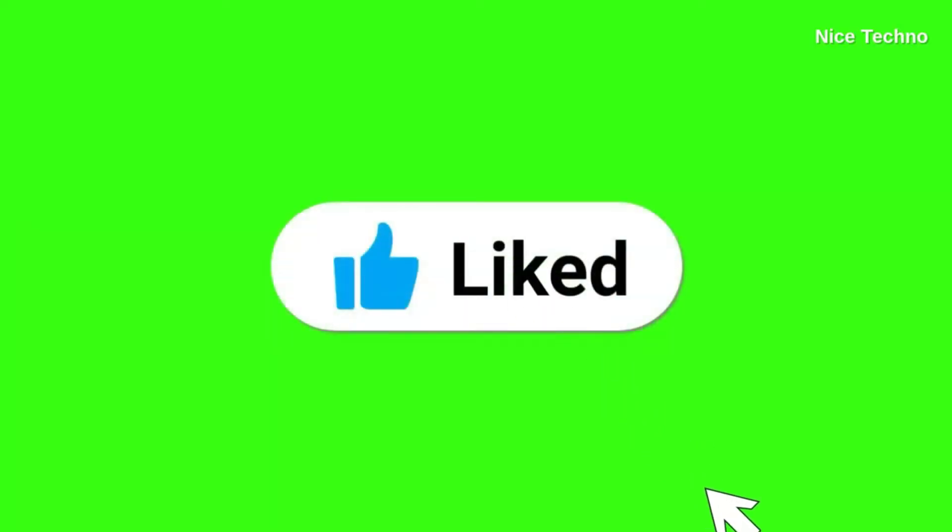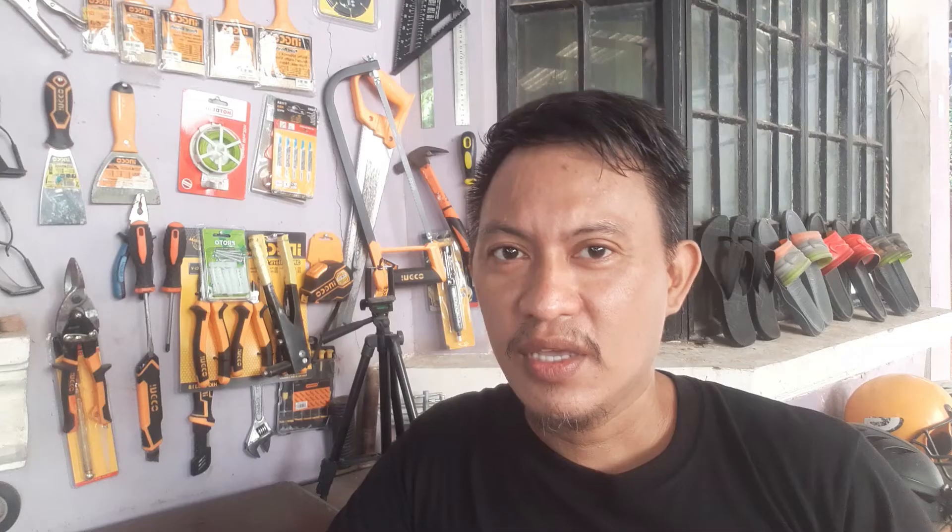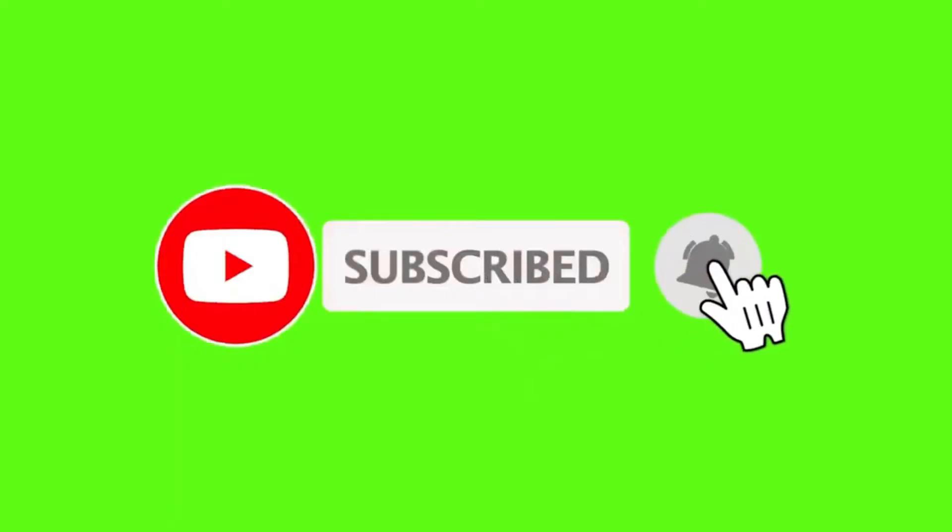That's all for this video about the Tenda SG108 network switch. I hope you learned something new. Please join me on my next videos regarding tech gadgets like this. Dan's Garage is all about power tools, tech gadgets, and cool devices that we use and play with here. This has been Sir Dunn from Dan's Garage — and as always, ciao! If you liked this video, hit that like button. If you learned something and want to know more, subscribe. And if you want to be updated on our next videos, click that bell button.